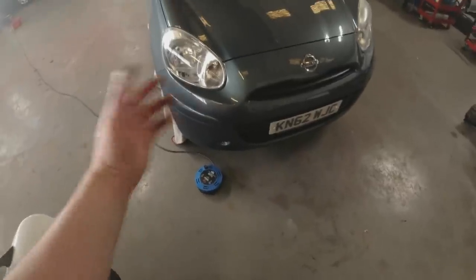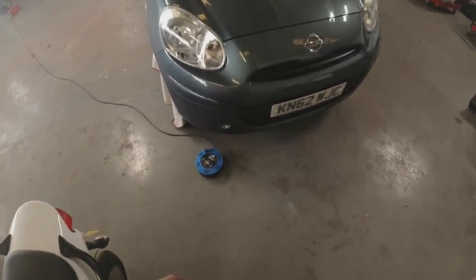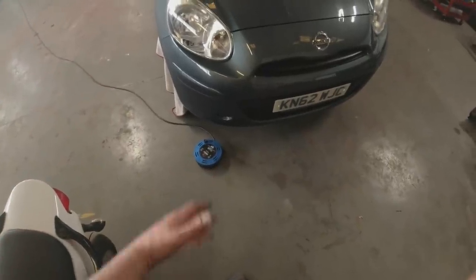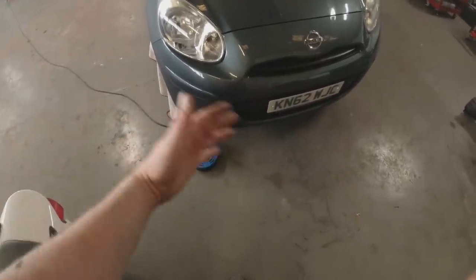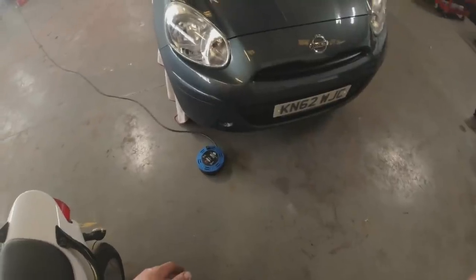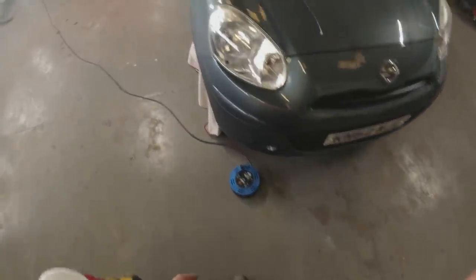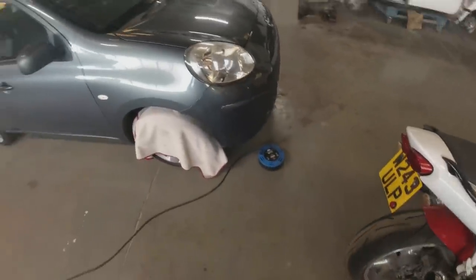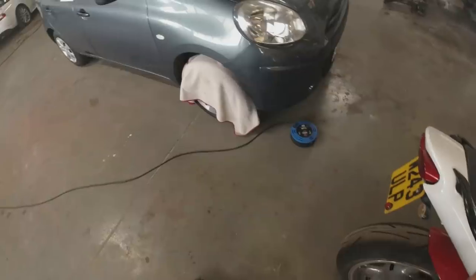Take your time - put the coats on thinly, apart from that final lacquer coat which can go on a bit heavier. Especially with the metallics, take your time and dust it out as much as you can. But yeah, all perfectly achievable at home. Save yourself a few quid and tidy up some motors, whether it's for your own car or for flipping a car - it's all beneficial.